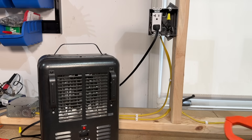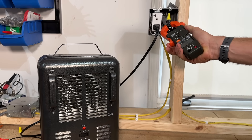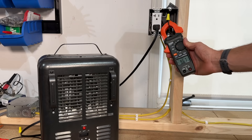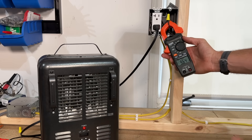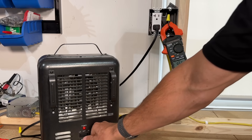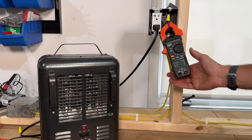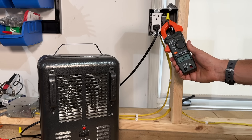One way to measure at the appliance is if you have access to the hot side conductor. You can clamp around just that, and we're reading out 9.65 amps — that's what this heater is pulling. If we crank it up to high, we're then reading out 11.1 amps, give or take.